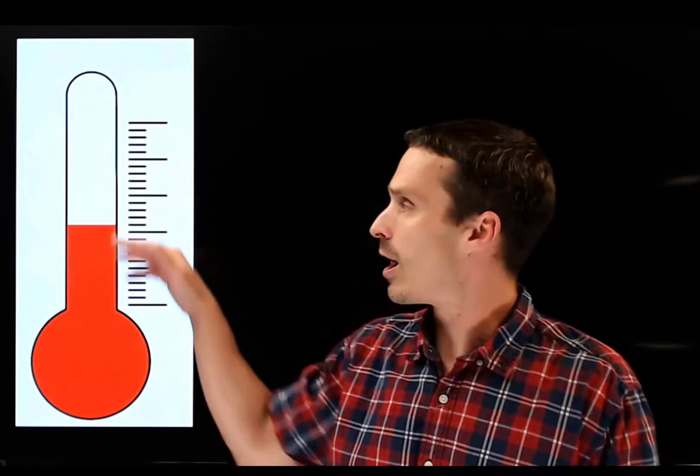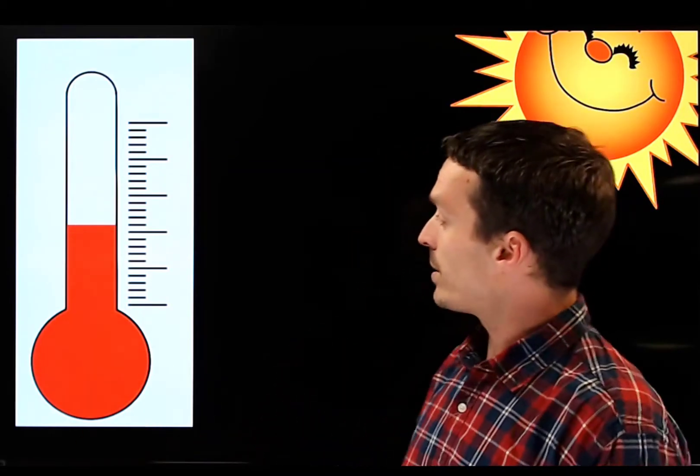Let's get down to the business of topic six: how we calibrate instruments. I'm using the example of a thermometer, but this applies generally to anything. Imagine we have a thermometer that isn't calibrated — there are no numbers on the scale, so you get a reading but don't know what it means. You take the thermometer outside, but there's no way to know the temperature from the reading alone. What we need to do is calibrate it by comparing it to a standard — something with a known value.